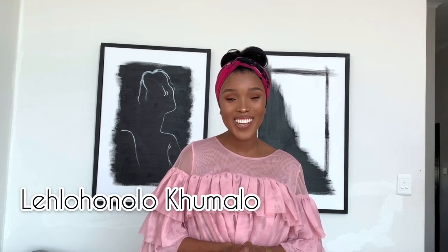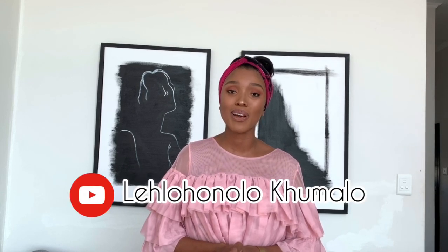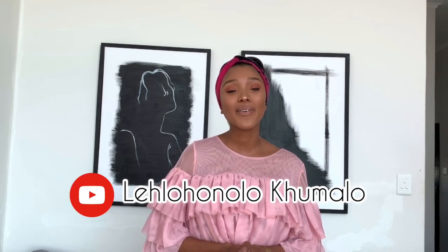My name is Yolandi Ntsele — and you must be so confused right now because I am not Yolandi, and you're right. My name is Letla Honolokumala of LK Home DIY on Instagram and Letla Honolokumala on YouTube, a fellow DIY content creator.